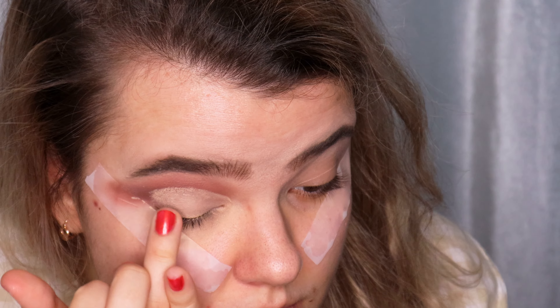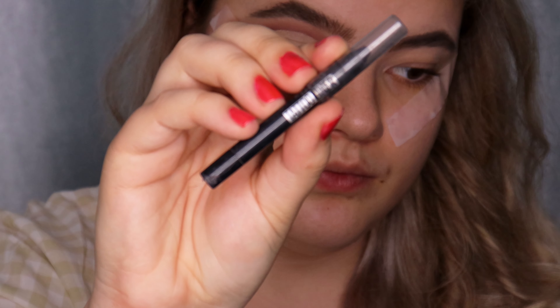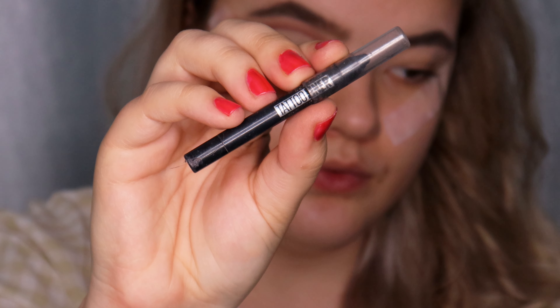I'm using the same MAC Soft Ochre Paint Pot eyeshadow base and cutting my crease. Because I have hooded eyes, I'm cutting my crease higher than my actual crease to make my eyes look bigger.